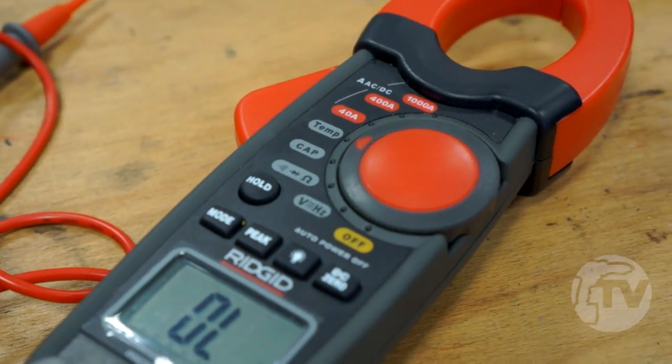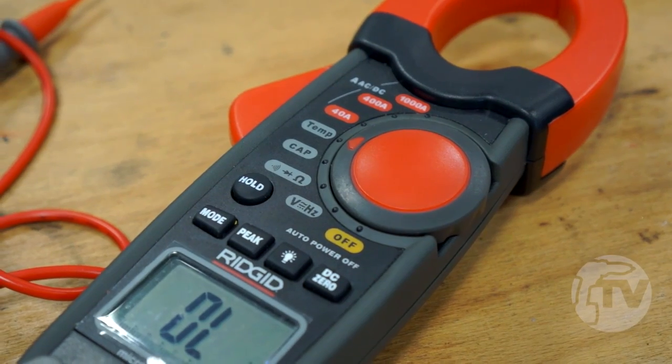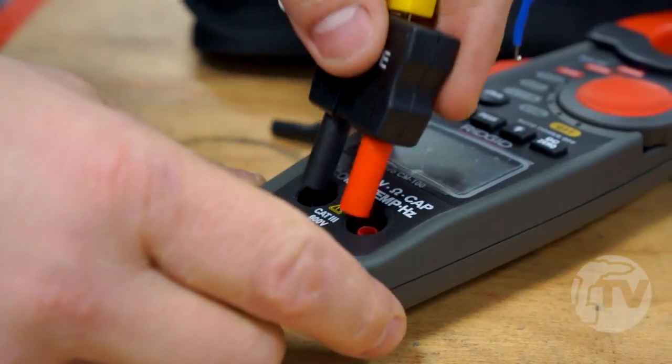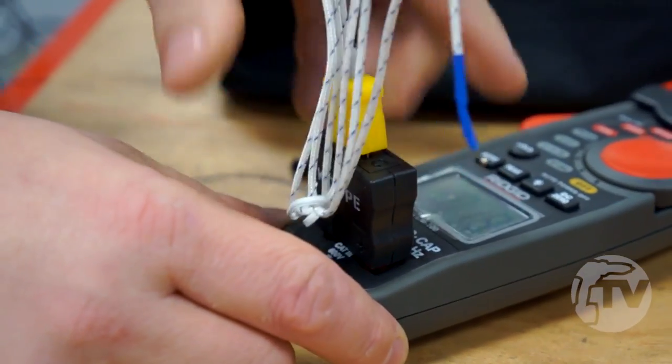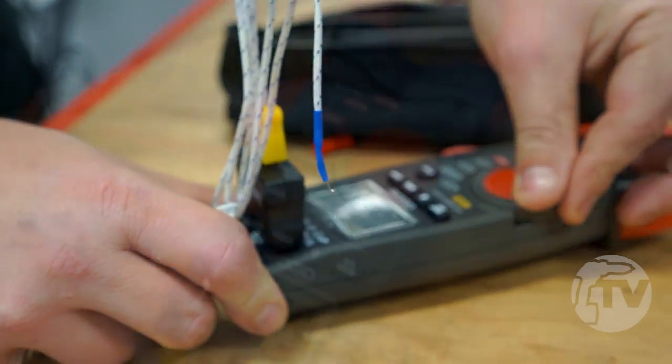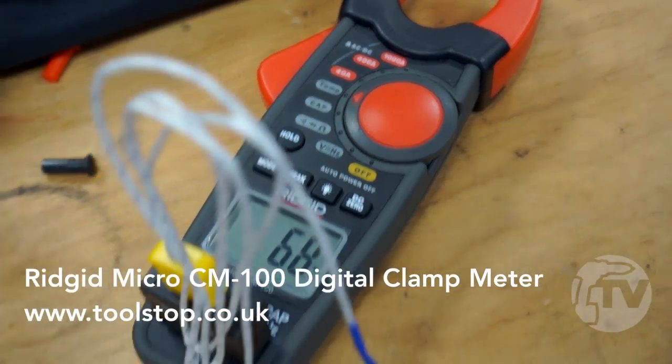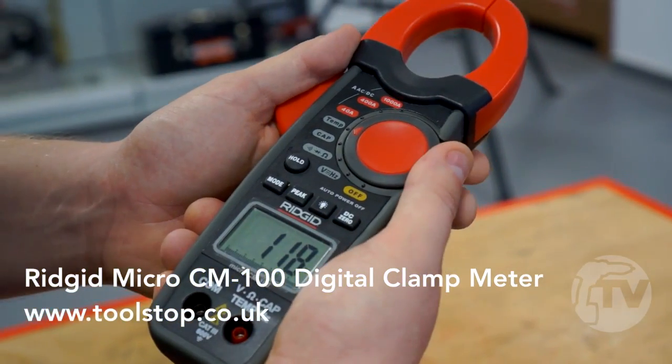Unlike averaging clamp meters, the Micro CM100 provides accurate measurements in applications where the waveform is distorted. The functions of the clamp meter include the ability to measure voltage, frequency, continuity, capacitance, and a diode test. The unit also has a large backlit screen.